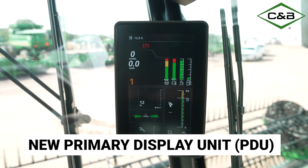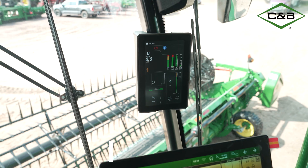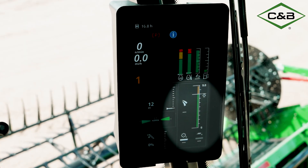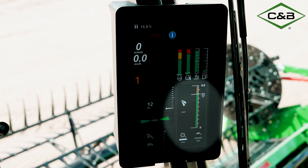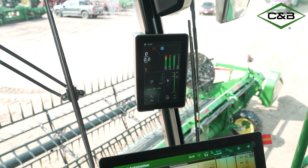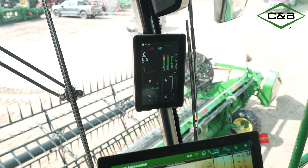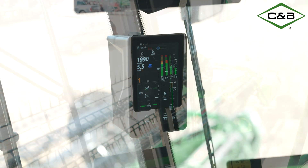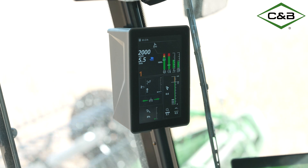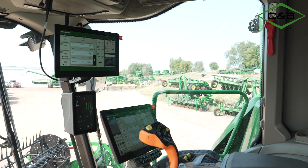We've got a new PDU corner post display that matches the look of the new tractors. The layout has changed — instead of having grain loss in the lower left, we've got it on the right side now, consolidated into rotor loss and shoe loss at the bottom, with a combined total bar graph above it. The bars show the difference between rotor and separator loss. At a glance, it's easy to see if you're below or above your loss target. Another nice feature: later in the afternoon when the sun's shining into the cab, that screen shows up bright and clear, unlike the older PDU screens that would glare out in certain light conditions.